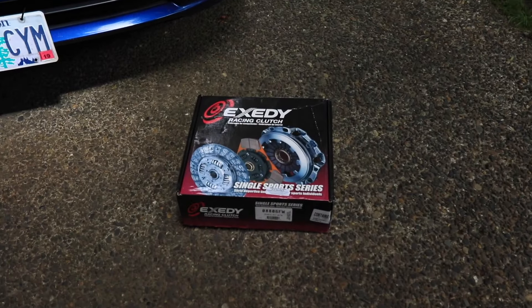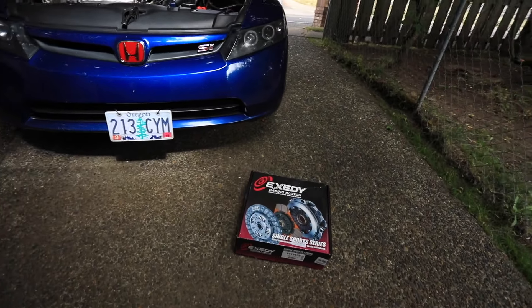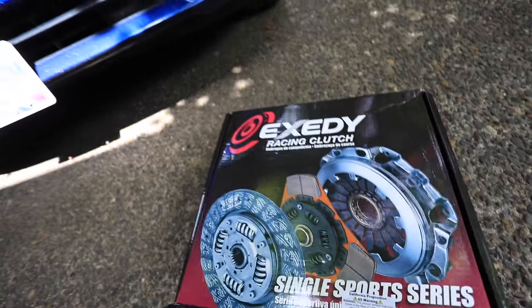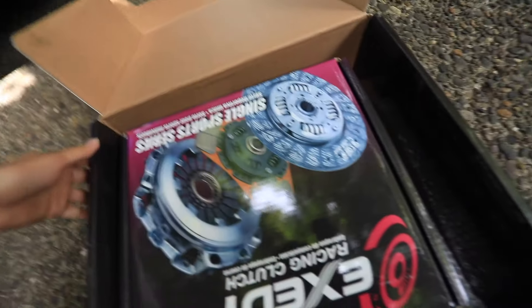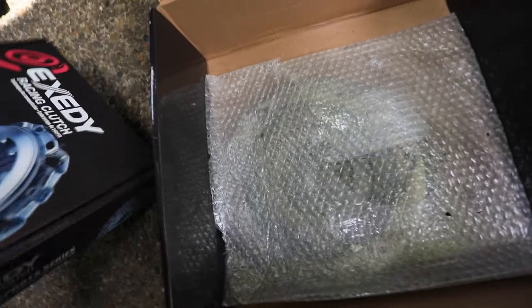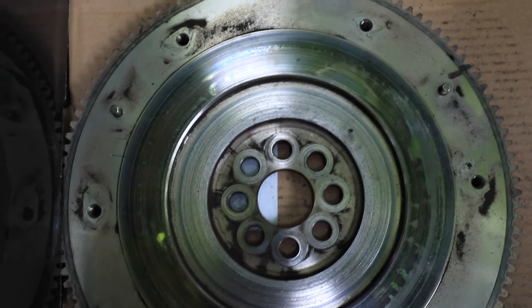Today I just wanted to show you how the clutch turned out after the clutch job. I'll show you how it turned out — I'm just gonna open it. This is where we put the old one, so let's start with the flywheel.